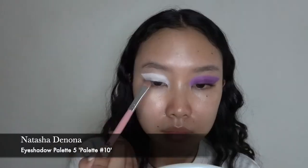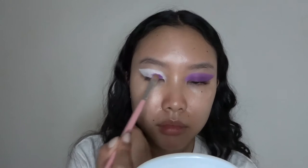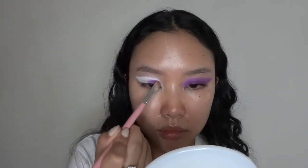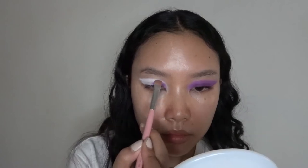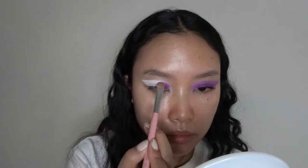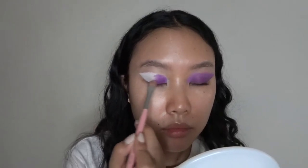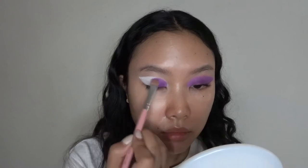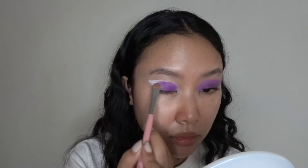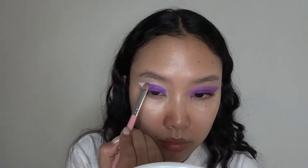Now I'm gonna go in with basically the star of the show — this is the Natasha Denona 5 palette, palette number 10. I'm going with the super bright purple matte shade and I'm just laying this flat all over my eyelid using a flat shader brush. All my eye brushes are from Shop Miss A — the one that comes in 10 brushes with the travel box. I'm just basically laying the color flat all over my eyelid, making sure I'm not missing any spaces.